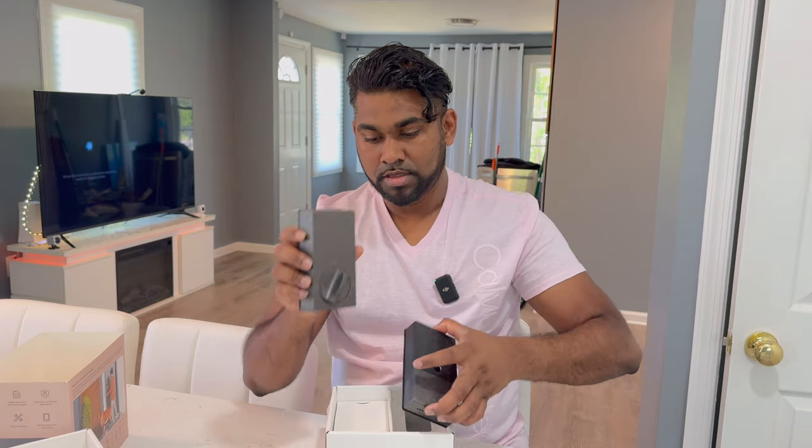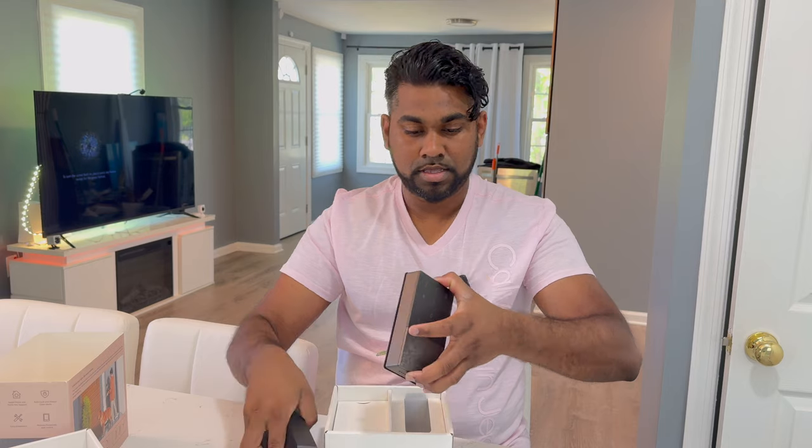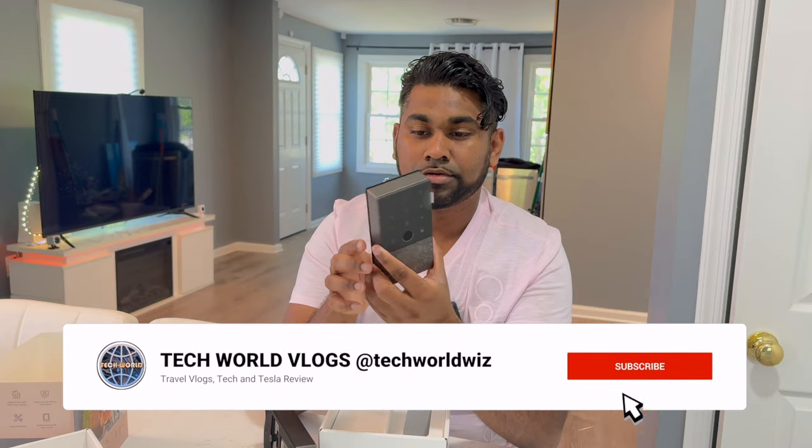You have all the different settings here for the lock — this goes to the back and this is the front. On the front of the door you mount this piece, which is where the fingerprint sensor is located. On top of that, it has a secret access point for your keys, so you can use manual keys to open and close the door. So you have the fingerprint, the digital keypad, the passcode, and the app.